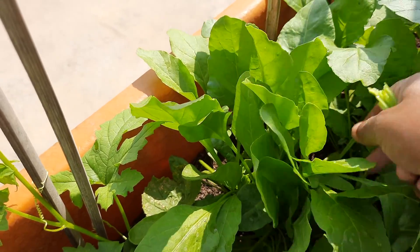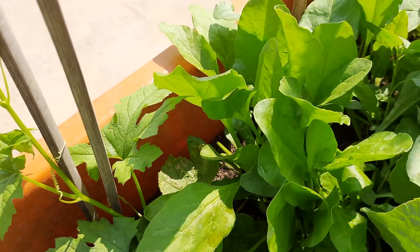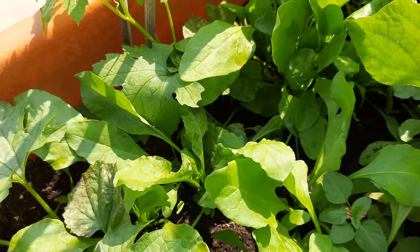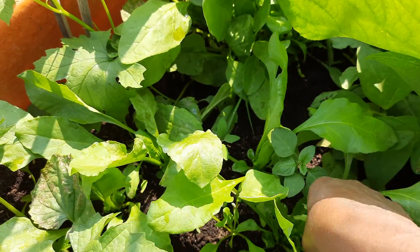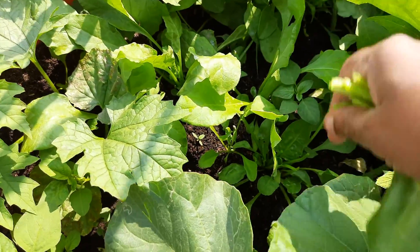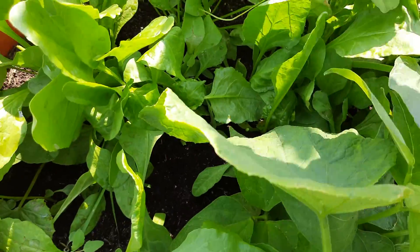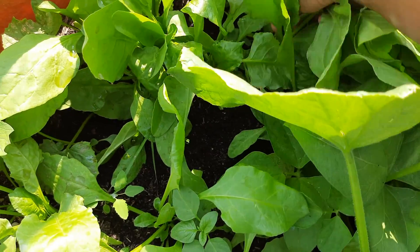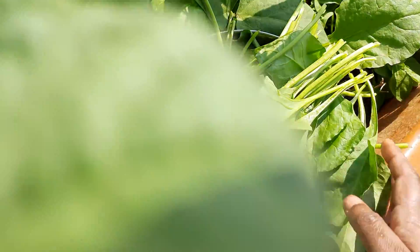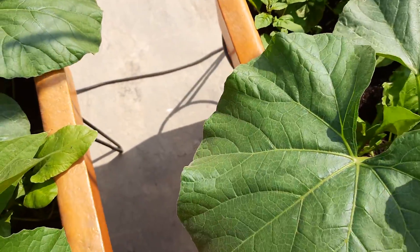See the healthy leaves. We can grow spinach throughout the year. As I said earlier, this is the season from November to February — it grows very quickly compared to other months. I have planted a few climbers in this. See the size of the leaves.